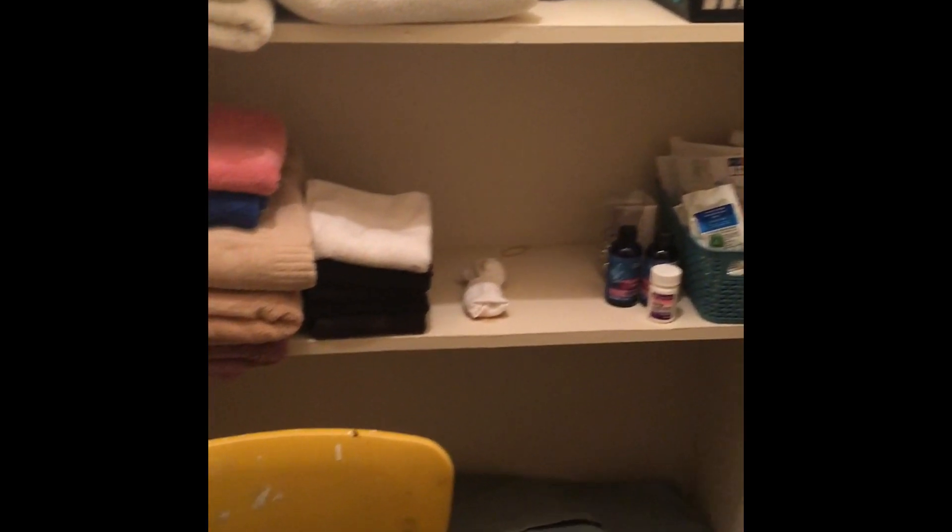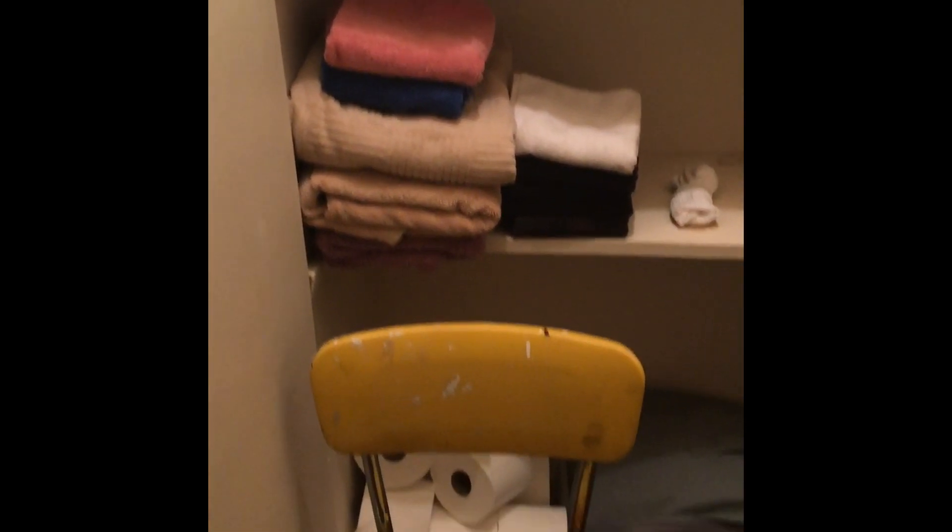Hi guys and welcome back to my channel. In today's video we will be tackling my linen closet. If you are new here, I am Rashin and my channel is called Simply Sheens, where we do clean-with-me's, lifestyle videos, DIYs, and so much more. If you like these types of videos, please stay tuned.